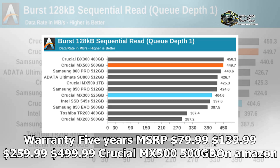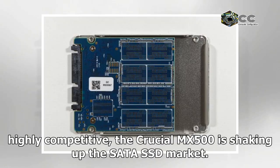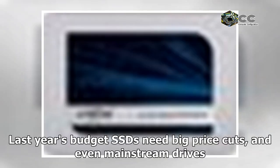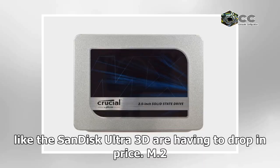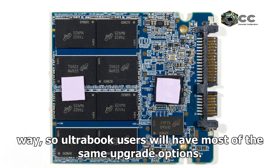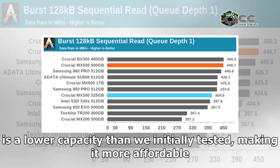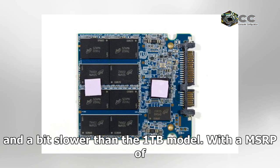With capacities from 250GB to 2TB now available at highly competitive MSRPs, the Crucial MX500 is shaking up the SATA SSD market. Last year's budget SSDs need big price cuts, and even mainstream drives like the SanDisk Ultra 3D are having to drop in price. M.2 versions of the Crucial MX500 up to 1TB are also on the way, so Ultrabook users will have most of the same upgrade options. For this review, we are focusing on the 500GB Crucial MX500, a lower capacity than we initially tested, making it more affordable.